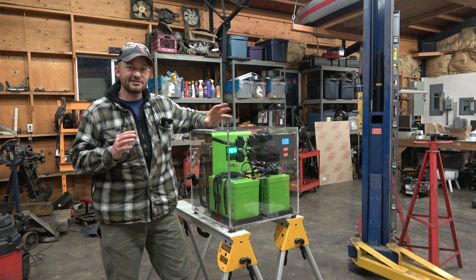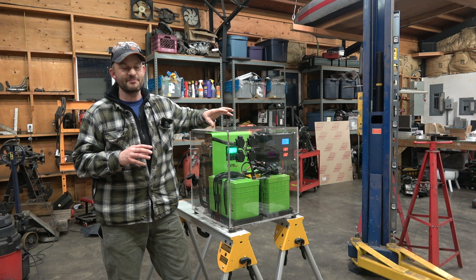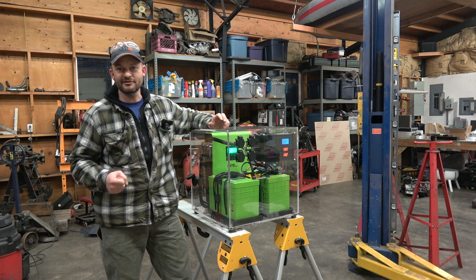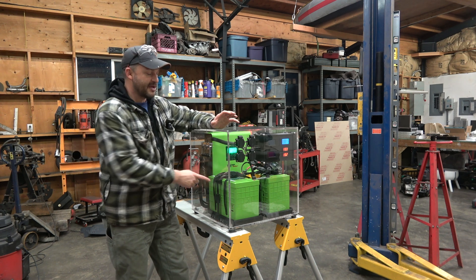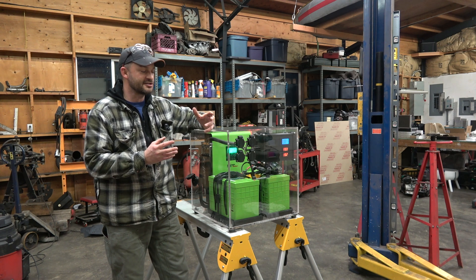There are a number of these so-called solar generators on the market. They're not really a generator — it's just a battery pack with an inverter and the capability to charge the batteries from a solar panel. I think they call them a generator because they're supposed to take the place of little suitcase generators, but there wasn't anything out there that had sufficient battery capacity or inverter capacity to suit my needs.